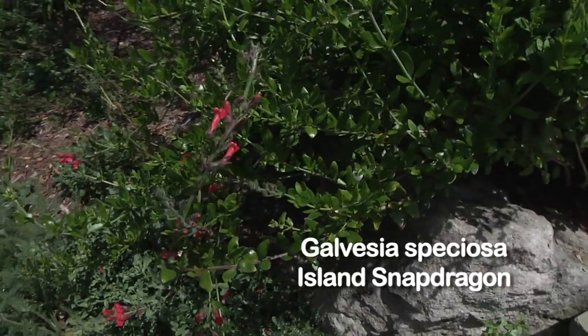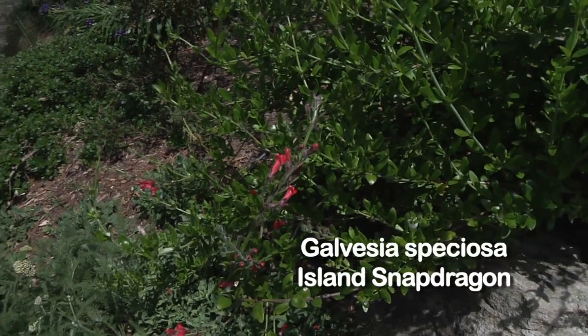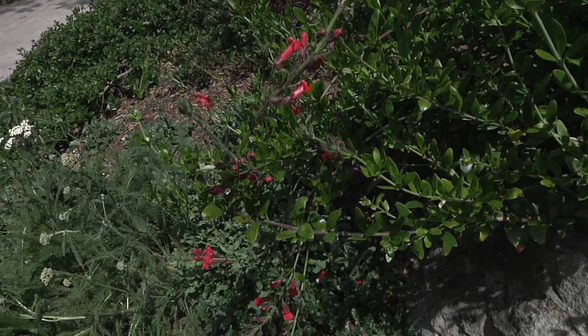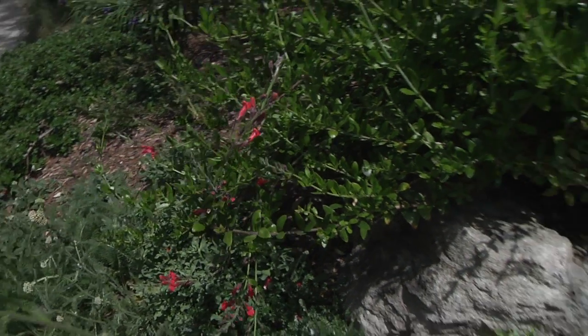That's Galvezia, island snapdragon. It's a hummingbird flower, very easy to propagate and grows like crazy. I'm always cutting it back and then giving a piece to someone to grow.